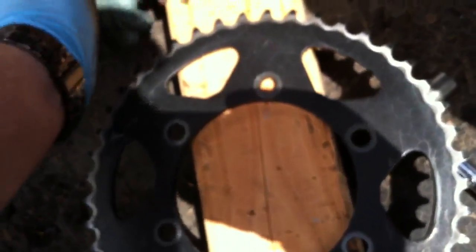And if anything, I neglected my old sprocket, and it's the one that's still in great condition despite more miles and less care.